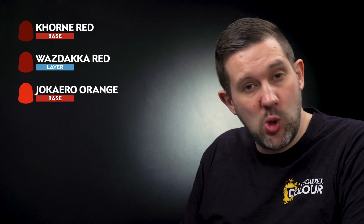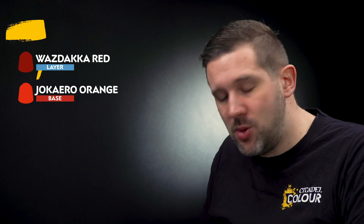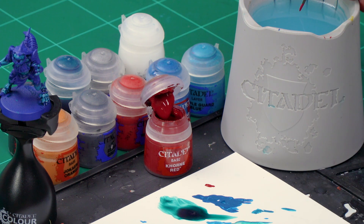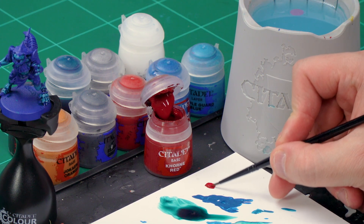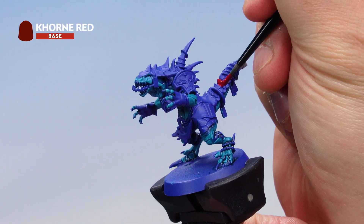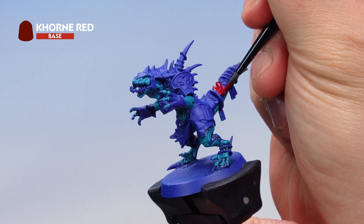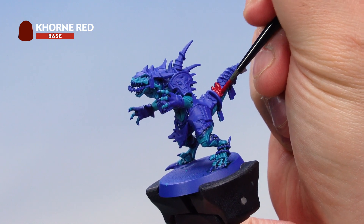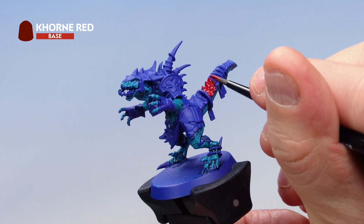Next, let's paint the saurus's scales. The Guacamole Crater Gators saurus have red scales, so we'll start with a base coat of Corn Red, then highlight with Wastaka Red and then Jaccaro Orange. With a small base brush, take some Corn Red and add a little water to thin it down. Apply it to all the scales on the saurus — there are quite a lot, so take your time. Be as neat as possible and try not to hit the flesh.